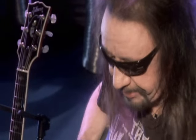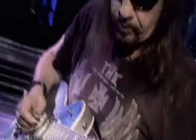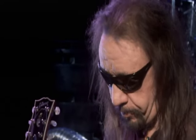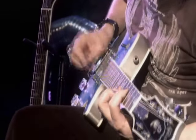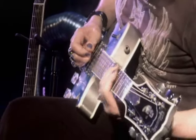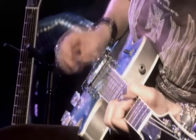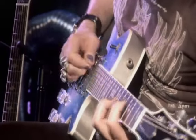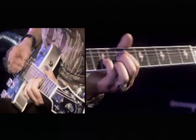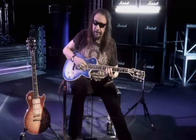I play it in different variations — sometimes up here, or even higher up, or down lower. Coming out of the verse, you double up on the intro riff.